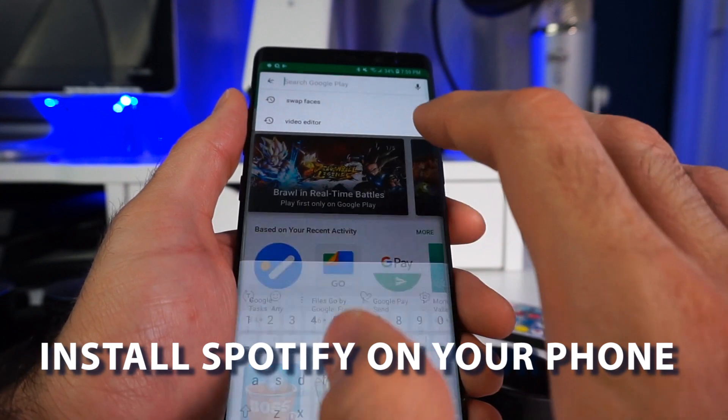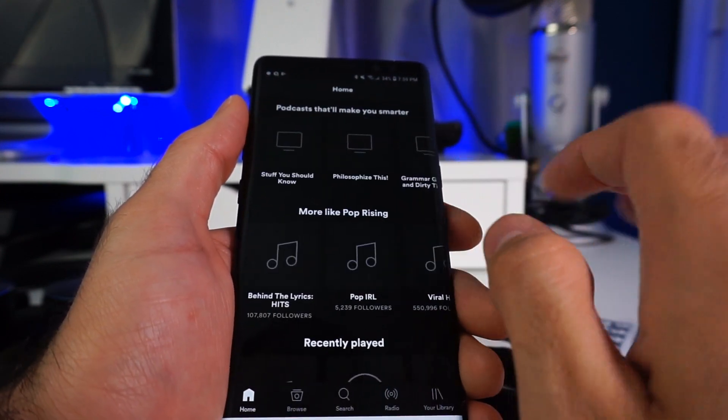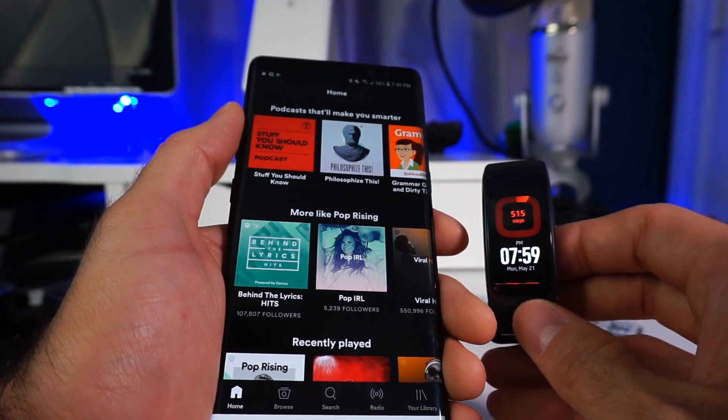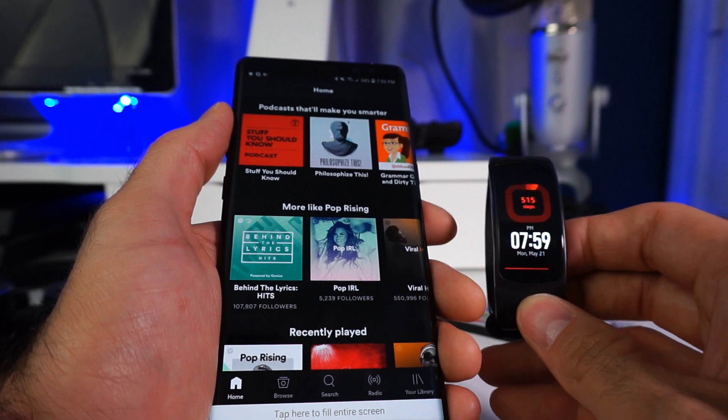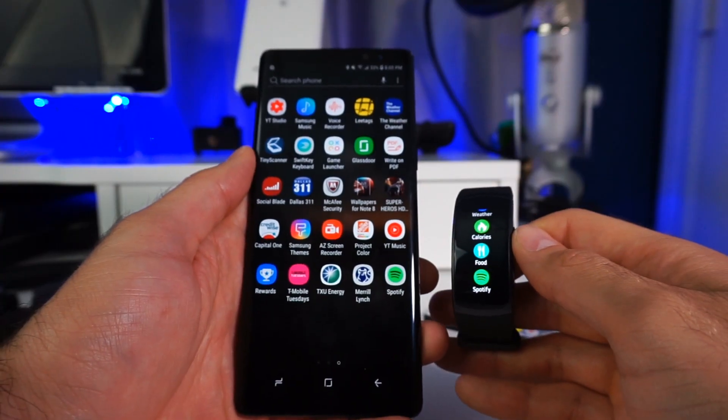Once you have it installed from Galaxy Apps, go to the Play Store on your phone and install Spotify there as well. Make sure you already have an account logged in on the phone — it makes the installation easier. One advantage of using remote playback is that if your phone is connected to a set of speakers, you don't have to pull out your phone every time you want to control the track; you can do it directly from the watch.